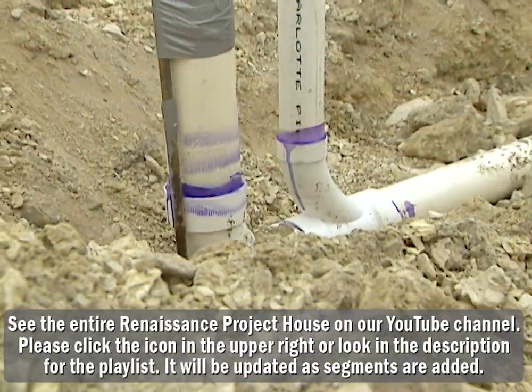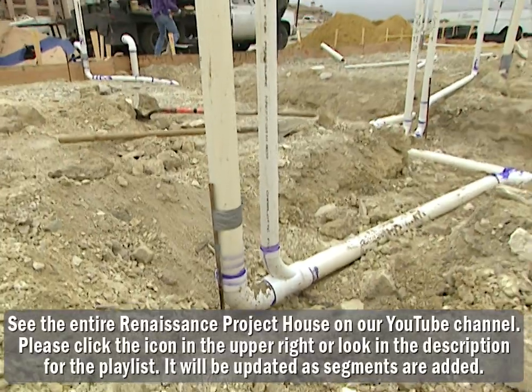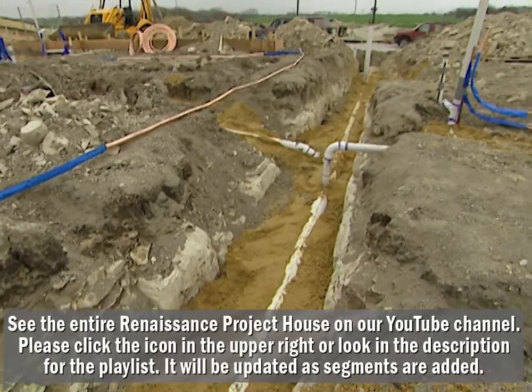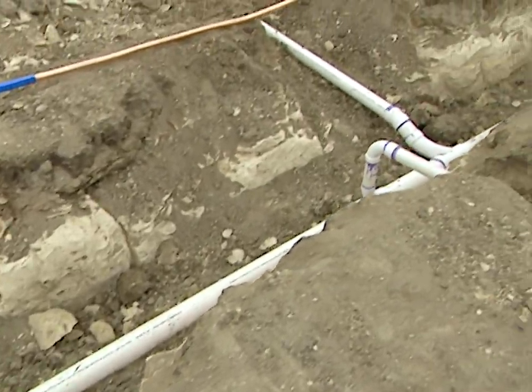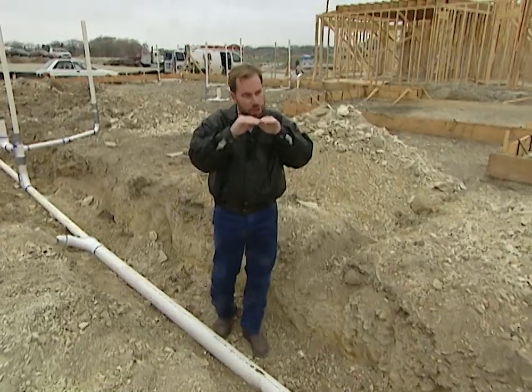This big white pipe is our sewer line. It comes from all different parts of the house — different bathrooms, kitchen, everything — and it all gravity-flows towards the front of the house. On this particular lot, the city sewer is at the very front, so we need to flow downhill towards it. There's no pressure behind it like a water line, so we've got to flow downhill.